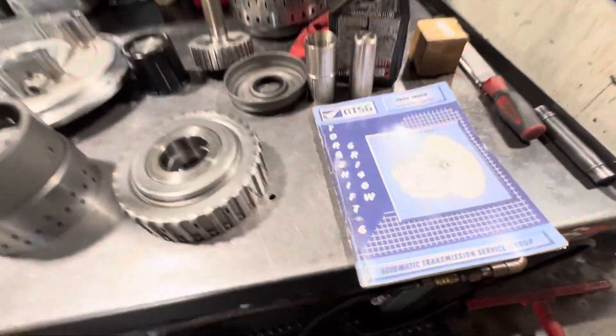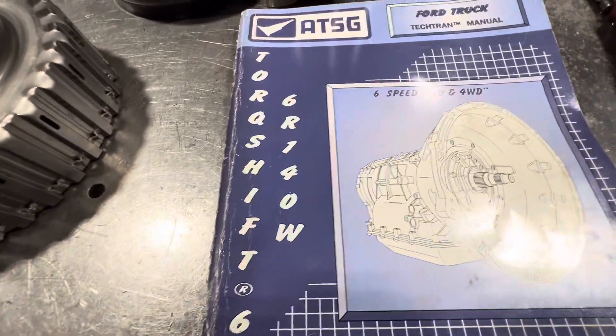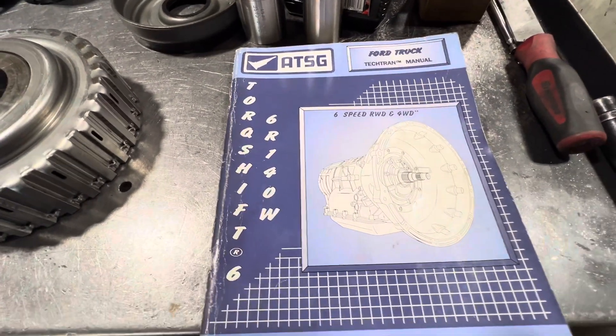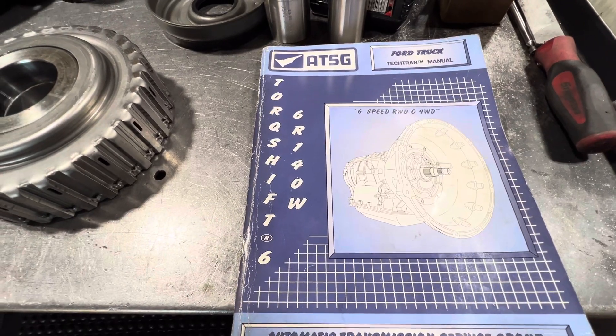Here we have another video from Mean and Transmissions. The transmission we're discussing here today is the 6R140 Torque Shift Transmission, which is used in the 6.7-liter Power Stroke-equipped Ford applications.